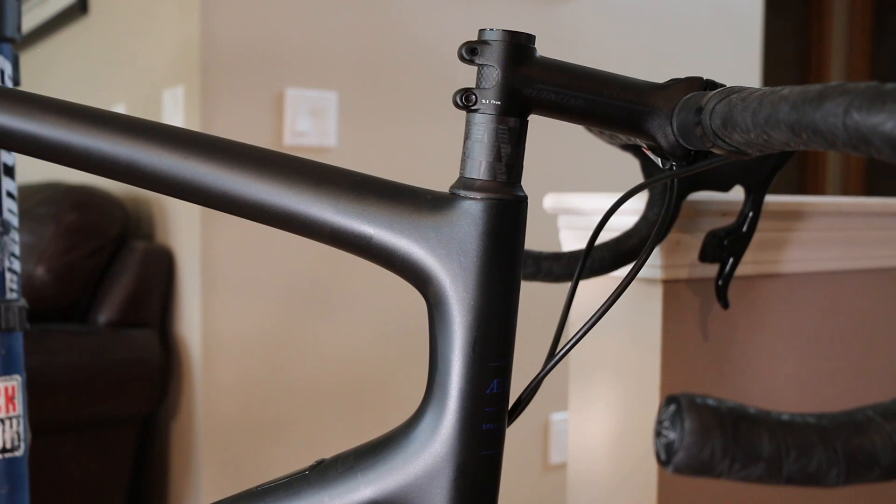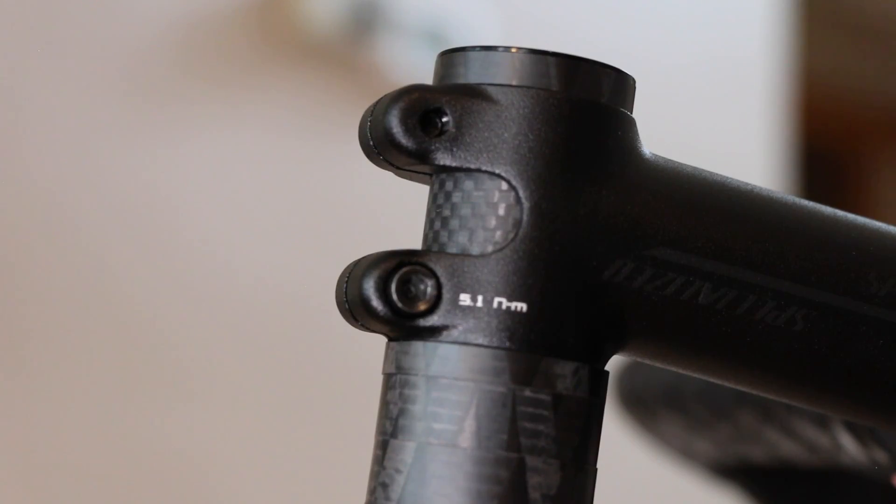One of the appeals of this bike is that it has a standard steerer tube, giving tons of options. As you can see, it comes with lots of steerer tube out of the box — you can cut some off if needed. Specialized has also done a little work to change up the star nut configuration to reduce weight, which is awesome as this is one of the lightest road bikes they've ever manufactured.